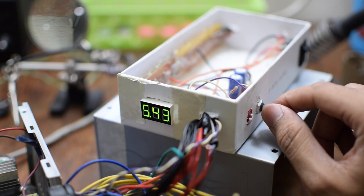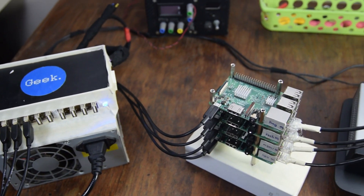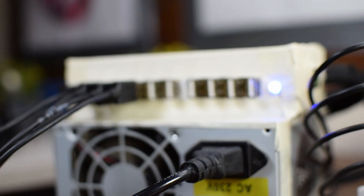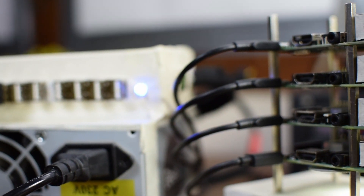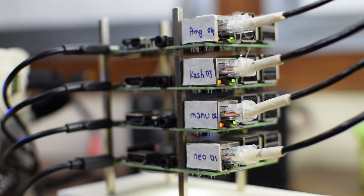I can increase or decrease the voltage gradually. I built it in my final year of engineering to power a Raspberry Pi cluster. A Raspberry Pi cluster, in simple terms, is basically a lot of Raspberry Pis connected together on a network doing different things. We had about four to six Raspberry Pis doing things like distributed computing, load-balanced web server, and even simulating a complete cryptocurrency.